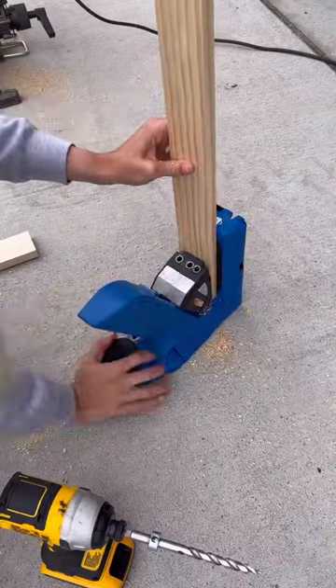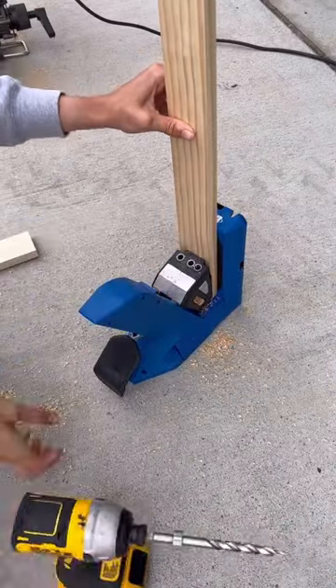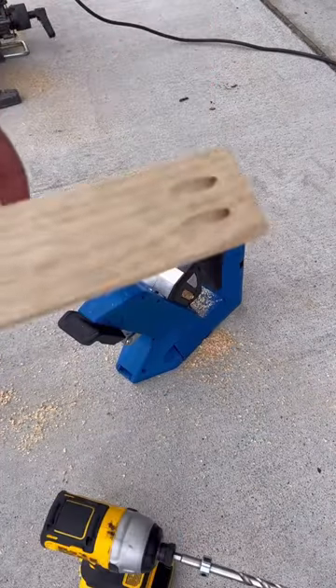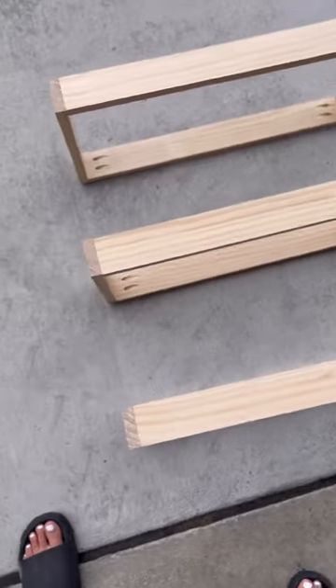Drilling pocket holes has never been easier. All you have to do is adjust the patented drill bit with the stop collar based on the thickness of your board. The Automax clamping technology automatically adjusts to the proper thickness of your board.